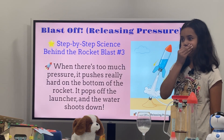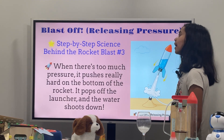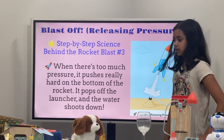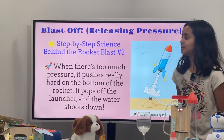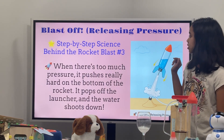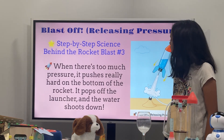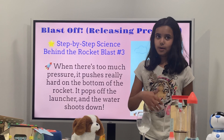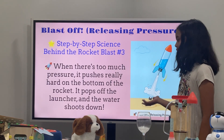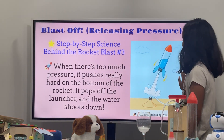Blast off! Three, two, one, blast off! Okay — Releasing pressure. Step-by-step science behind the rocket blast, number three. When there's too much pressure, it gets pushed really hard into the bottom of the rocket. It pushes too much pressure — it pushes really hard onto the bottom of the rocket, and it pops off of the launcher right here. And then water shoots down. So when we're outside, there's water around. And then it shoots the water down — three, two, one, blast up! Before I move on to the next slide: What is pressure?